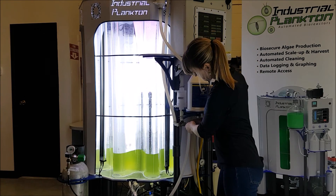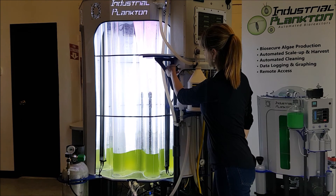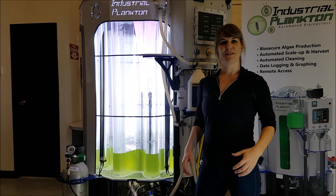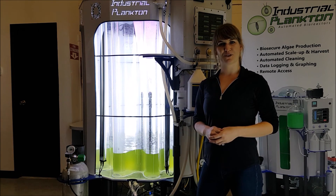I'm now going to turn the air handle to direct air into the bottom of the reactor and adjust the airflow of the needle valve. The bioreactor will automatically scale the algae up to a thousand liters over the course of a week. That's how you inoculate an Industrial Plankton algae photobioreactor.